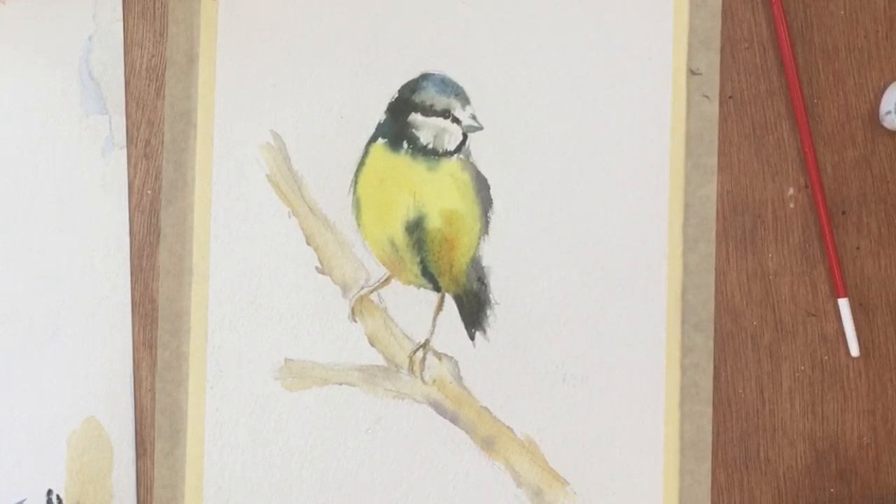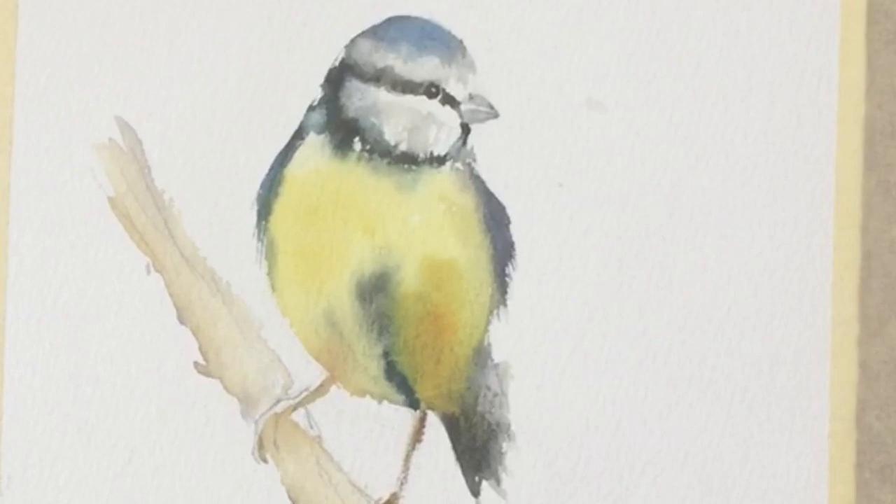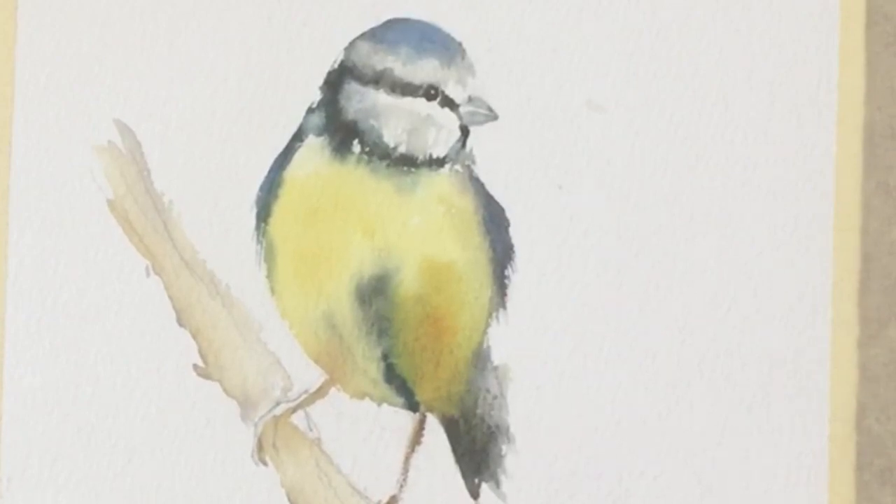Okay, stage one done — we'll let it dry. So, first stage is dry. I'm not going to make a big deal out of this painting; it's just a simple sketch to get me in the mood for the spring. But now for a few finishing touches.